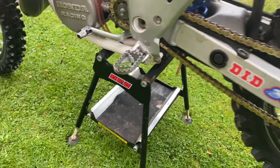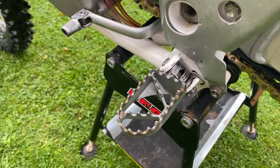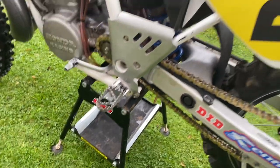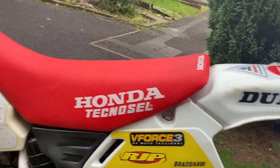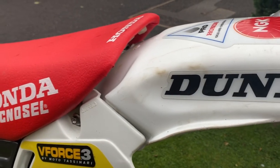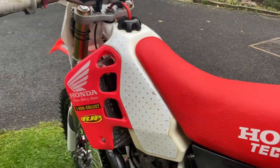The standard KTM foot pegs fit straight in, which is obviously a lot better than the standard ones which are tiny, so they go straight in. I've got a JP seat on — it doesn't really fit that great, I'm not sure why. I've just got a seat cover on to fit the graphics.